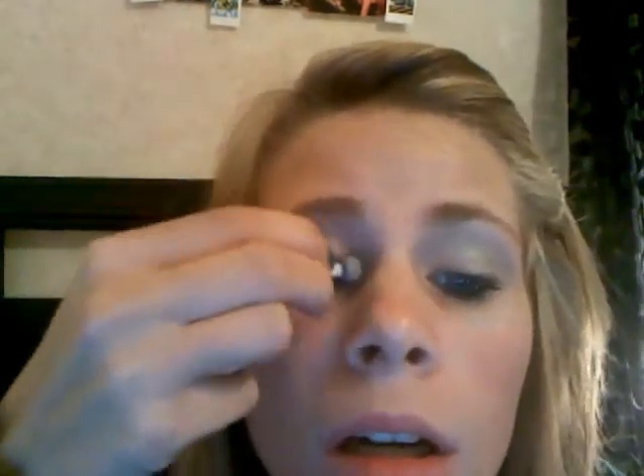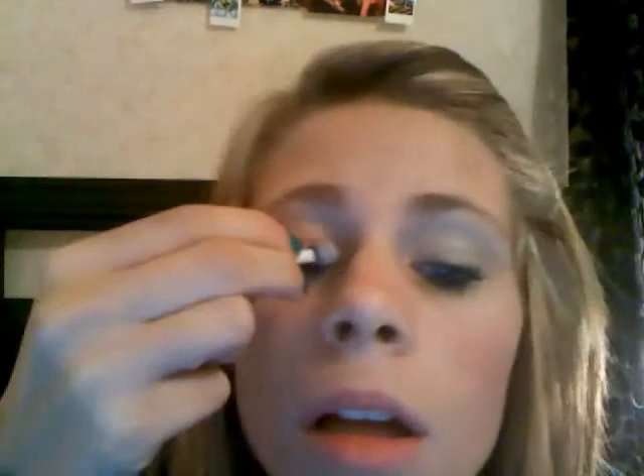It's this color. And then you just want to get it right here. I will take the brush it came with and put it in the green. And then you just do your crease.